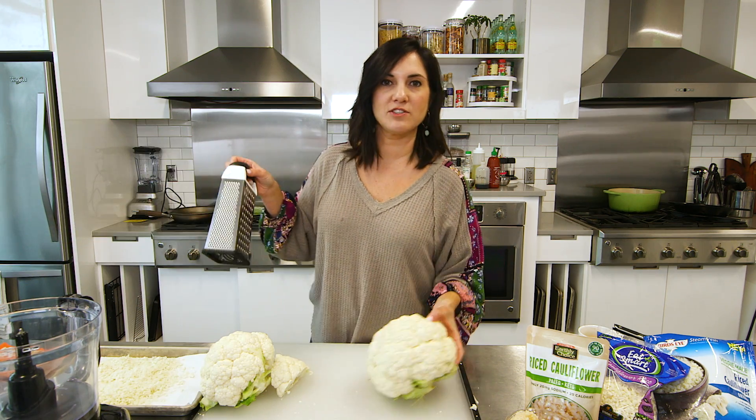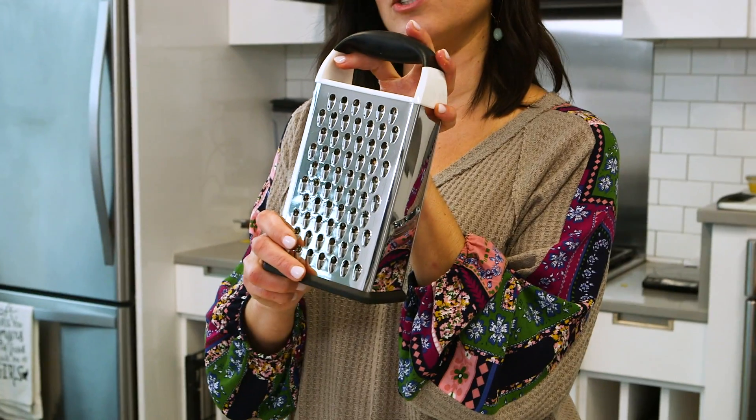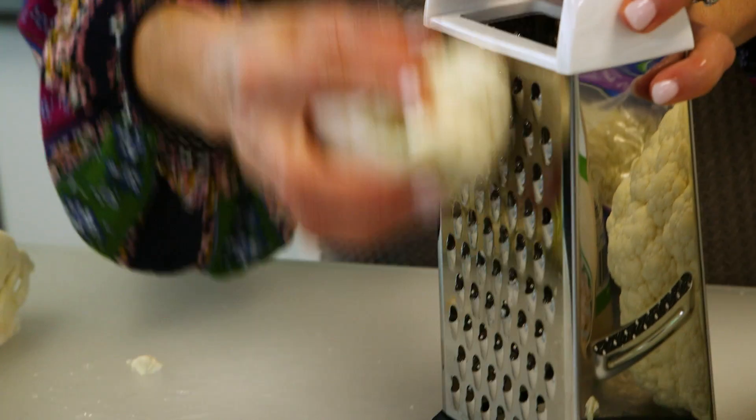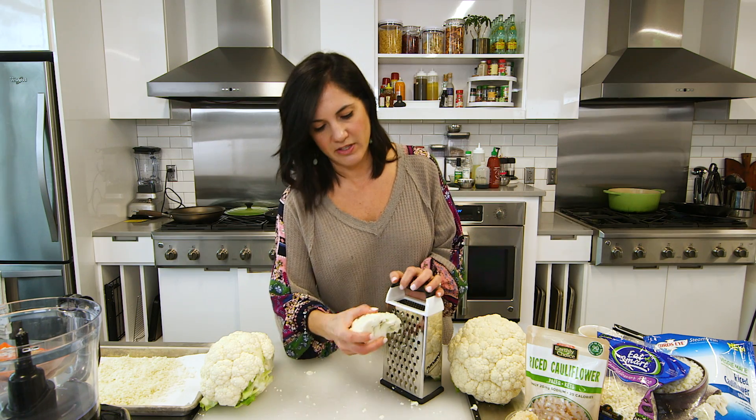There are a couple ways you can do it. The best, fastest, easiest way is in your food processor. But if you don't have a food processor or you don't want to break that big old thing out, you can use a cheese grater. You're just going to cut your cauliflower into big chunks and grate it down the side. This way is fine if you don't have to make a ton of it.